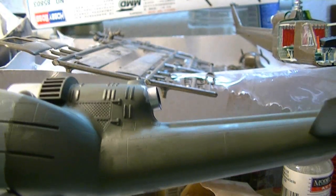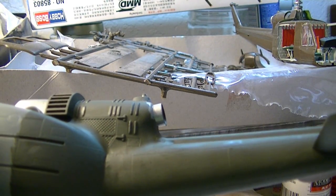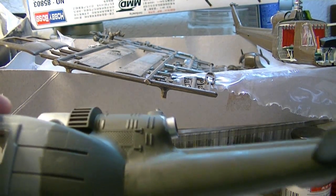Well, greetings there, fellow model builders. This is part two of how to brush paint a model aircraft fuselage.